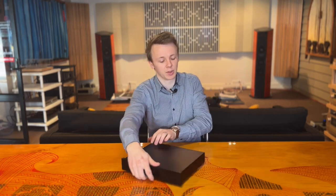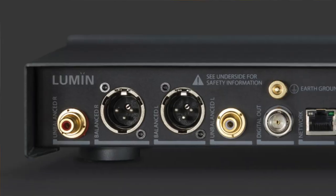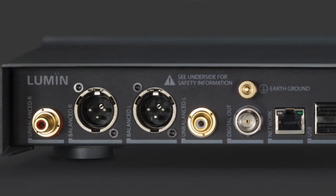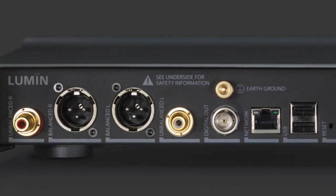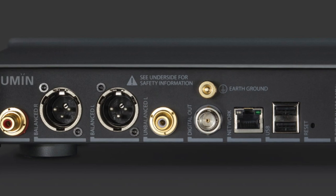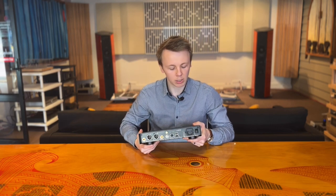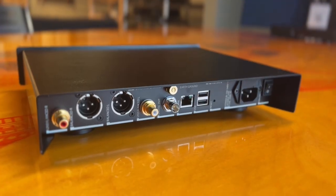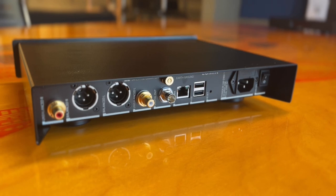Quickly going over the connections on the back — it's the exact same as what the D2 had. Going left to right, we've got RCA and XLR balanced outputs, which is really nice to have both. We've got a digital out which is a proper BNC 75-ohm connection with an earth terminal on it as well, which is really nice if you feel you need to earth it out better than what you'd get with the standard earthing pin in the IEC cable. We've got your wired network connection — Lumen don't put Wi-Fi chips in any of their products.